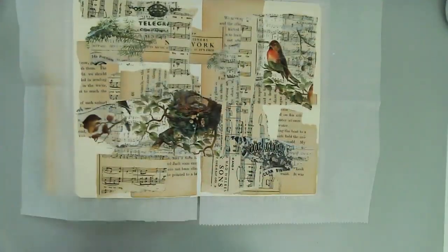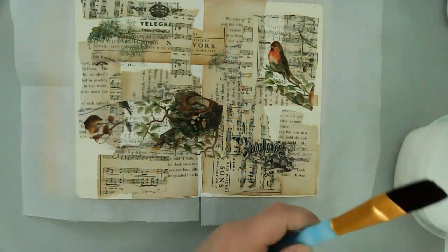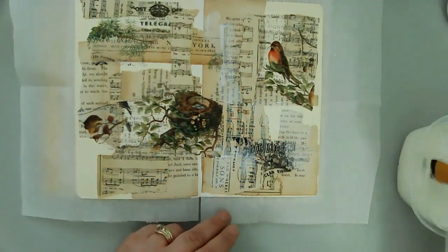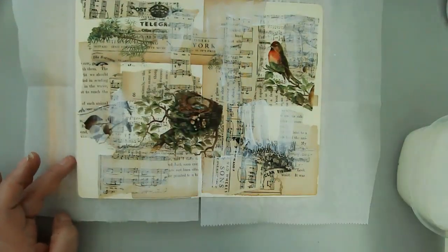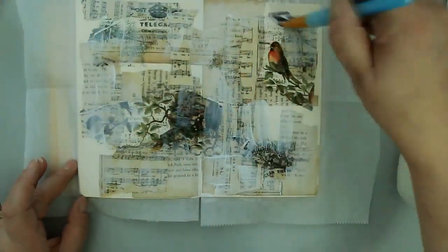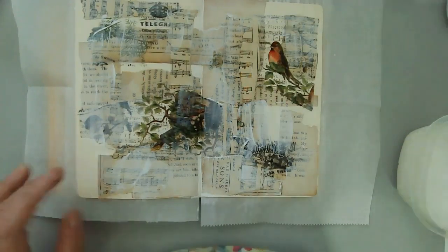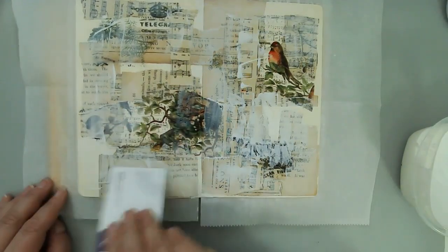I'm going to come in with some watered-down gesso to push back some of that color. I could just use regular gesso, but I already had this container of watered-down gesso - when I get low on my gesso, I put water in it and shake it to get as much out as I can, then pour that watered-down gesso into this container. And then I'm coming in with a card just to create a little bit more texture with that watered-down gesso.